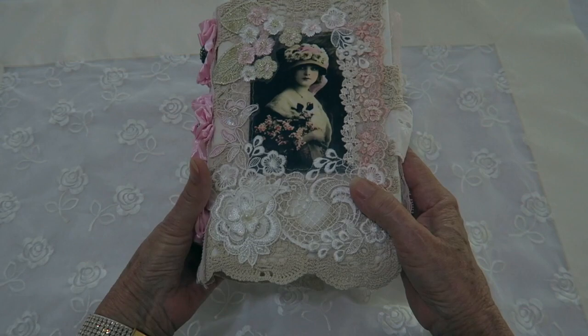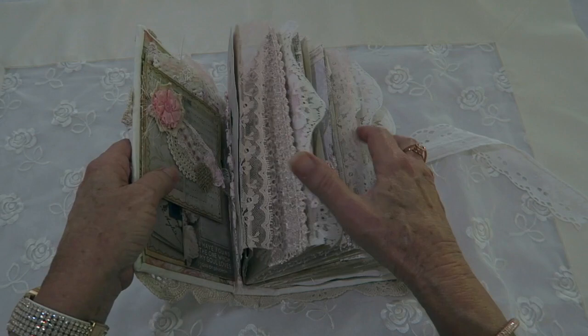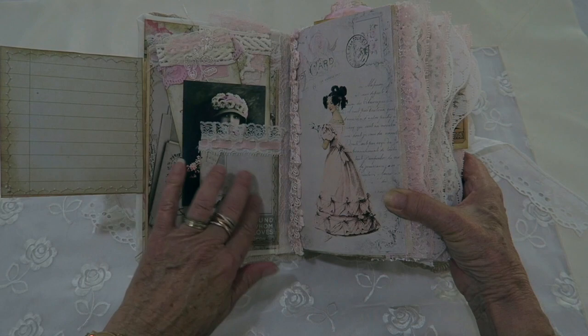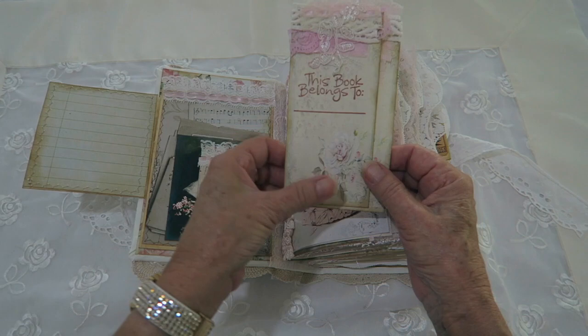The closure is a white cotton lace, and I'll open that now and show you what's inside. The digital kits I've used in this book are from Screech Owl Studio — I'll leave the link below. This one opens up and has a little pocket, and inside that pocket is a note card with the image of the lady from the front of the book.